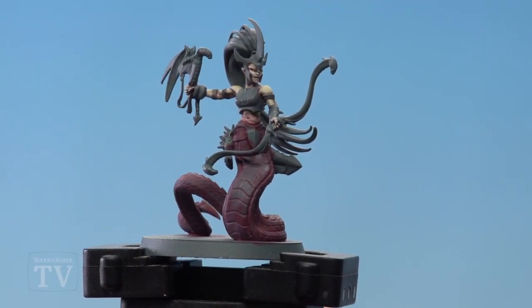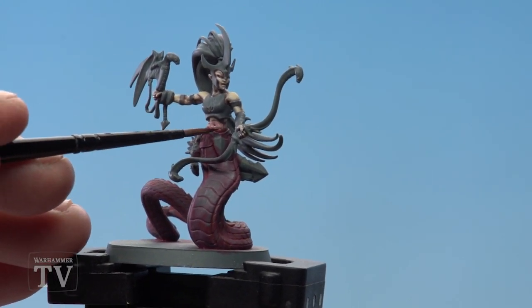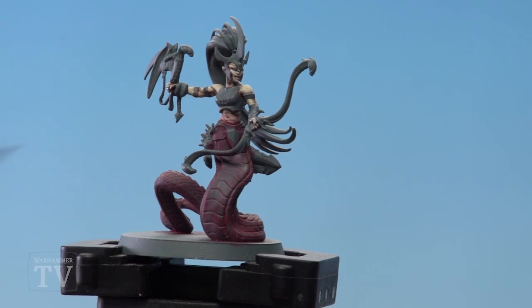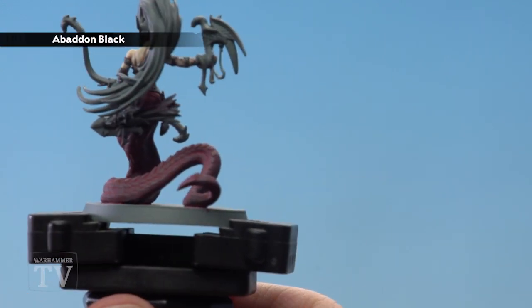With the Corne Red mix now dry we're going to move on to the next step. You will notice I've used a little bit of Corne Red just to get a blend between the skin and the snake body. What we're going to do now is use Abaddon Black and we'll thin this down with a little bit of Lahmian Medium.